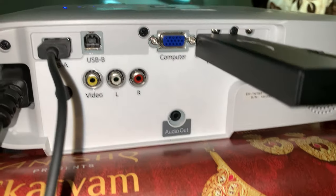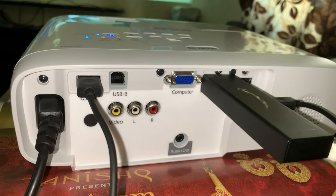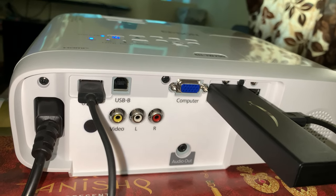There is also an audio output, so if you have a setup where you can connect an audio cable to either a soundbar or an audio cable to your headphones, that will solve the purpose.